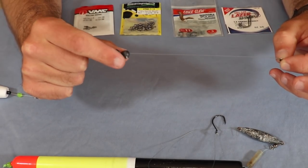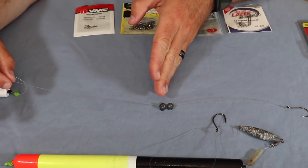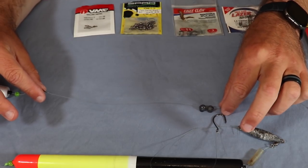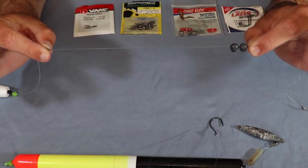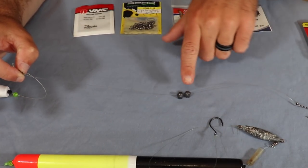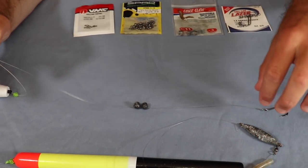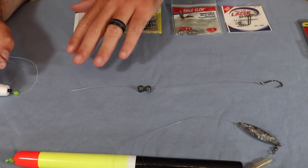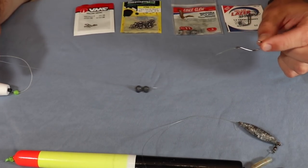You don't want to overweight this rig because it's not a very big cork, so too much weight will affect performance. Out of your 12 inches, you really want the weights about halfway up — about six inches or even a little less. If the weights are too close to the swivel, when you throw it they'll get tangled, it won't fly correctly, and you'll get helicoptering. Make sure the weights are a little bit closer down toward the hook — that's really going to help with your casting and reduce tangles.